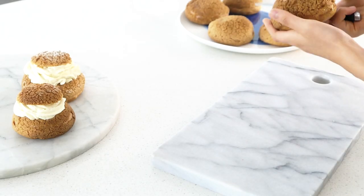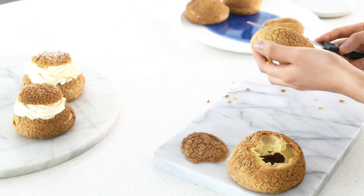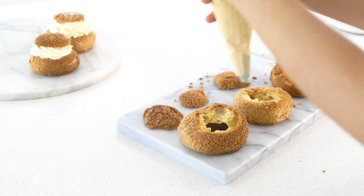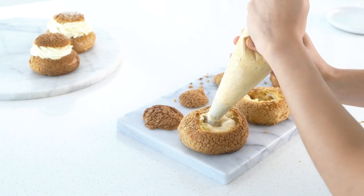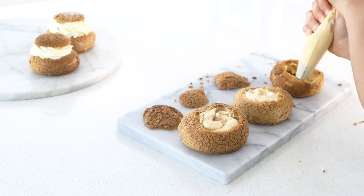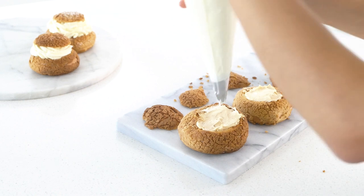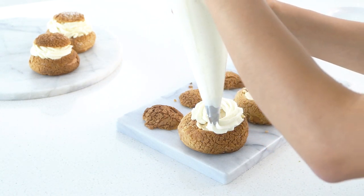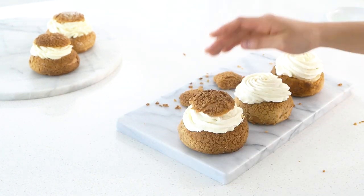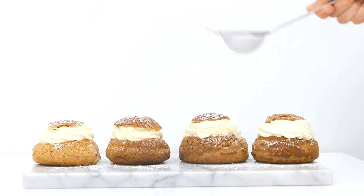Now that all the elements are made, we are ready to assemble. Cut the tops off the cream puffs, then pipe in the praline mousseline cream, making sure it is completely filled. I like to smooth off the tops with an offset spatula. Then pipe the chantilly cream starting from the outside — add as much or as little as you want. Then place the tops that we cut back onto the cream puffs. I like to finish them off with a dusting of icing sugar and the leftover caramelised nuts from the praline paste.